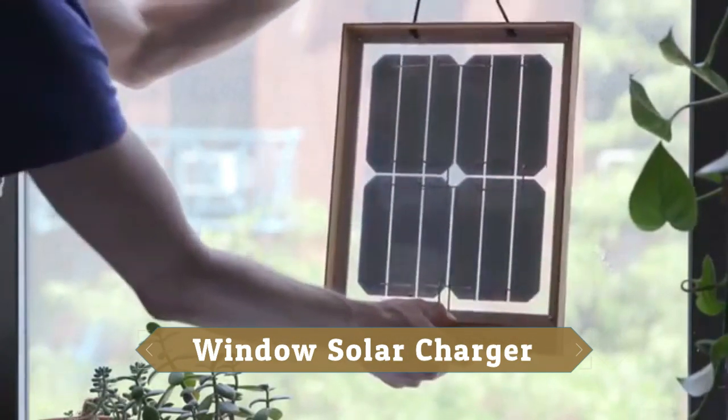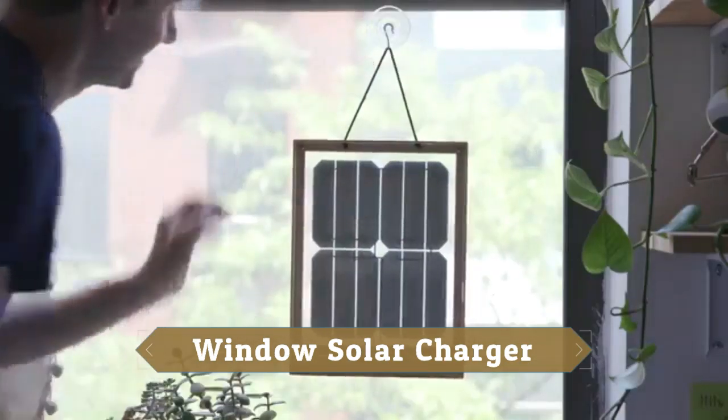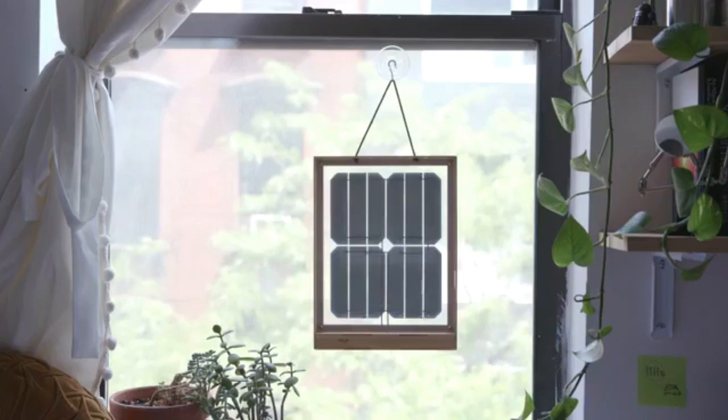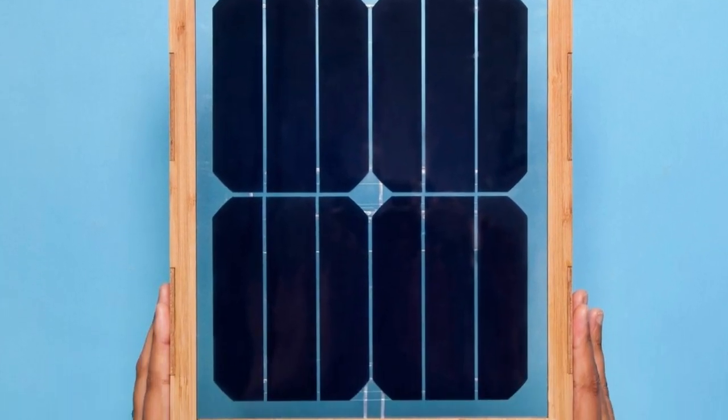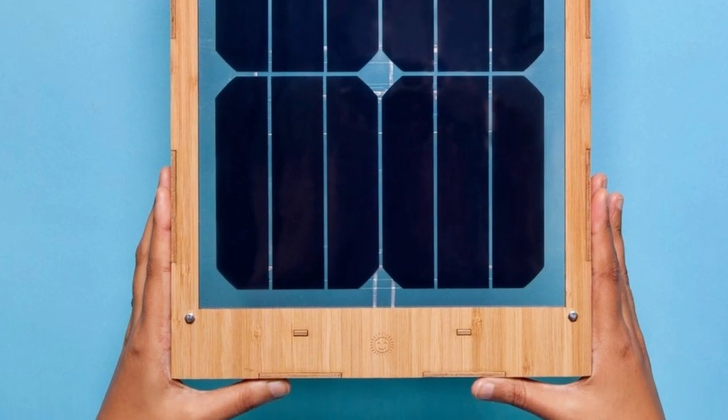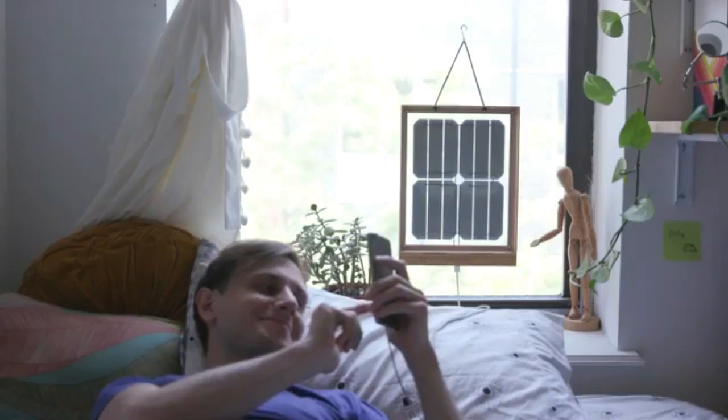This is a simple gadget for students and colleges. This is a wooden frame solar panel that is very useful. It features a USB port.